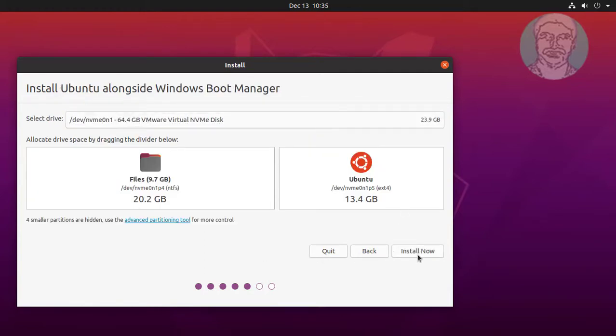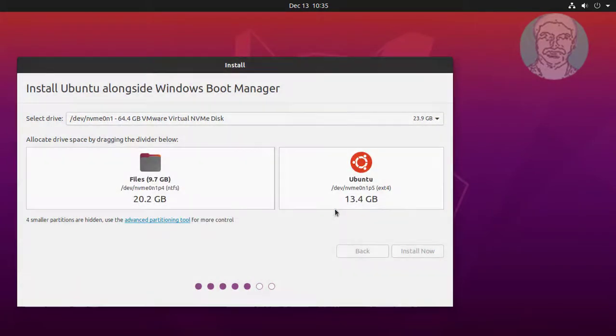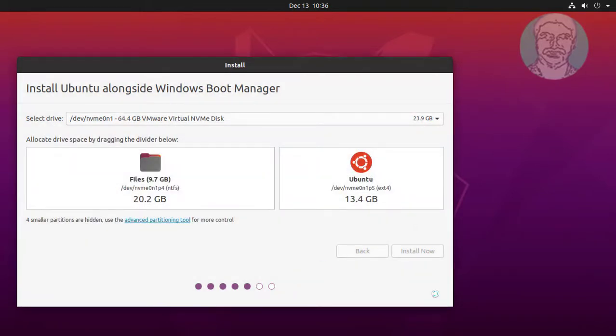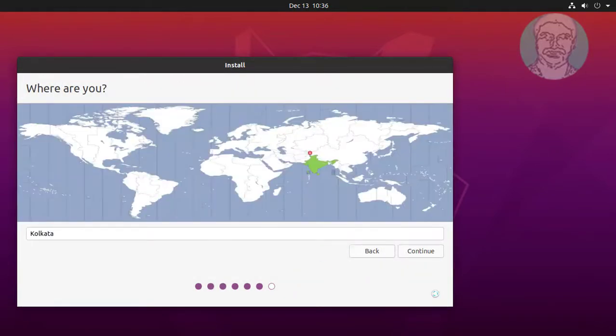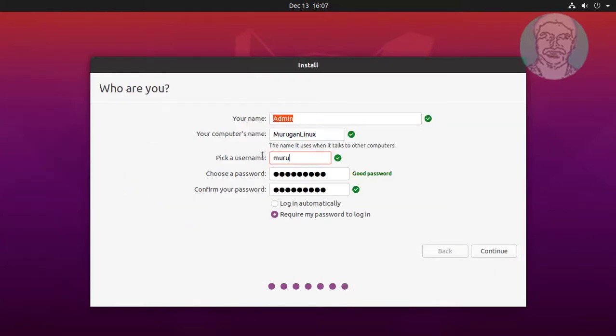Click Install Now. Click Continue. Click Continue. Select Location. Type Username and Password.